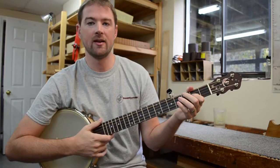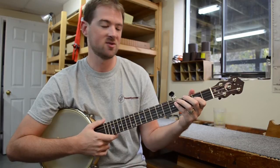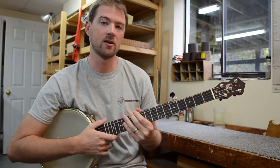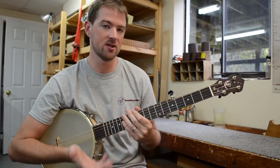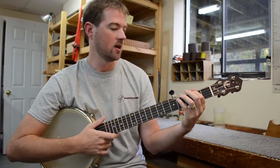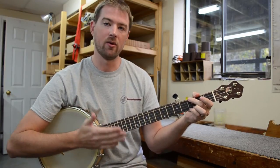Today we're looking at the new six-string neck option from Cedar Mountain Banjos. This is not a guitar banjo or gitjo — this is actually a traditional five-string banjo, but with an added bass string up here at the top, which really comes in handy for extending that lower range a bit.